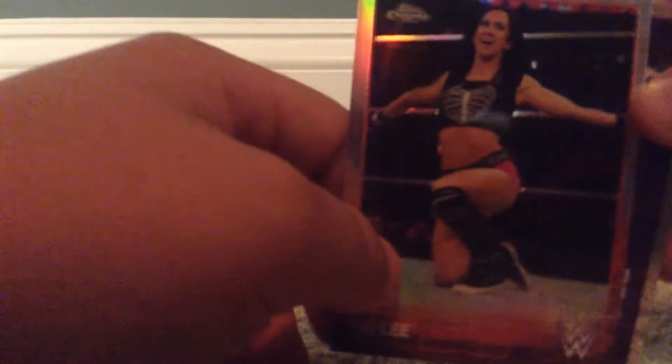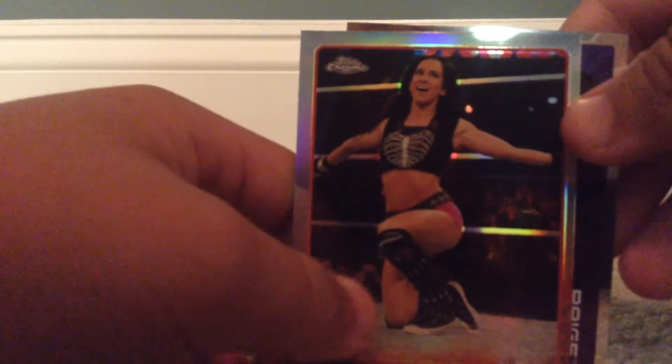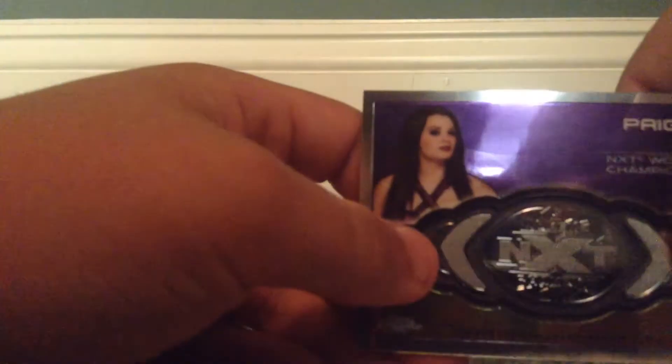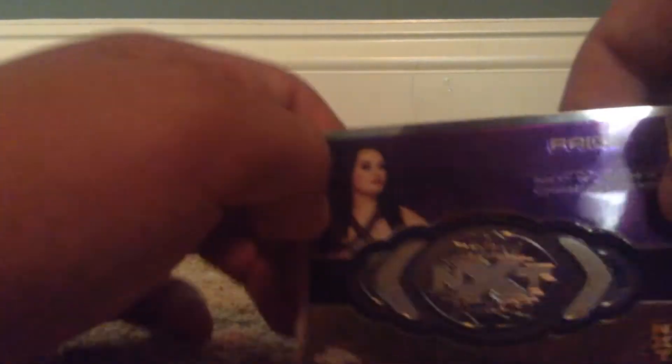AJ Lee — she's amazing. I'm so sad that she's gone now, but you know. And Paige — NXT Women's Championship card. Oh my god, I got a relic! Paige's NXT Women's Championship relic. Yes please! That was amazing — two amazing divas in one pack.